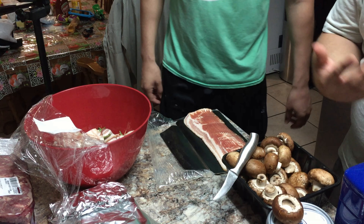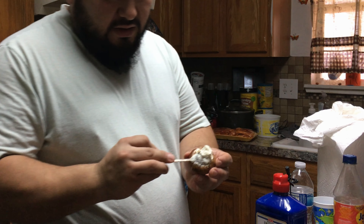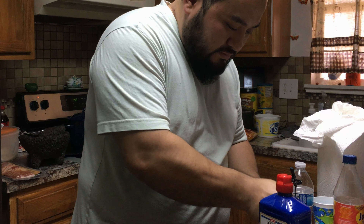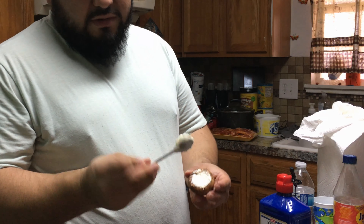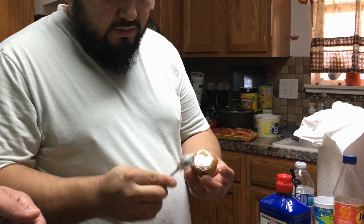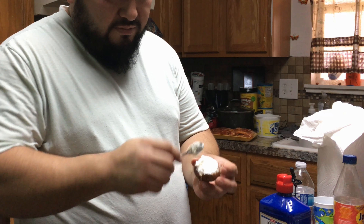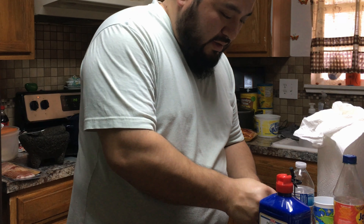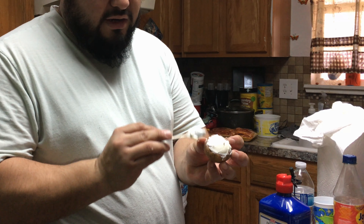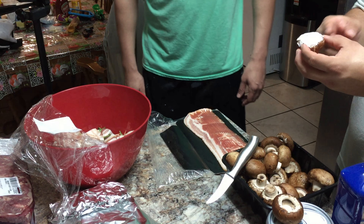You can throw the stems away — you can technically eat them or make something with them, but I'm just gonna throw them away. Then all you do is stuff them. With a little spoon it helps out a lot because a big spoon is kind of hard. Just pack it in there, full of cream cheese, as much as you can. You don't want to create a dome on it — just keep it a little flat with a little extra in there.